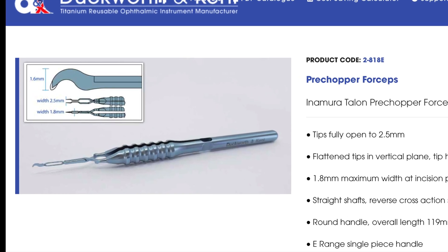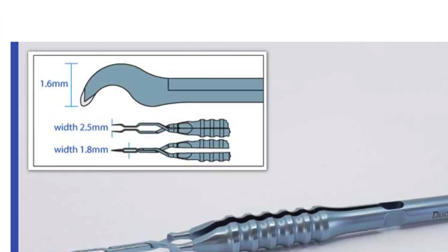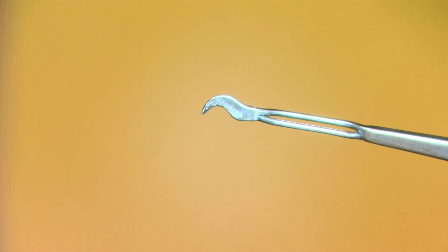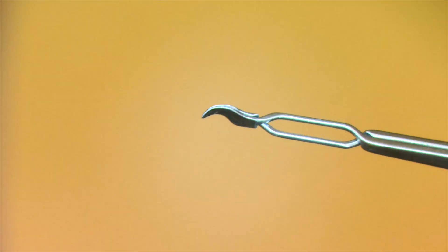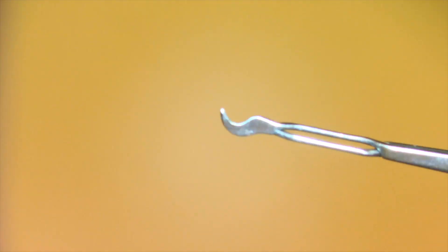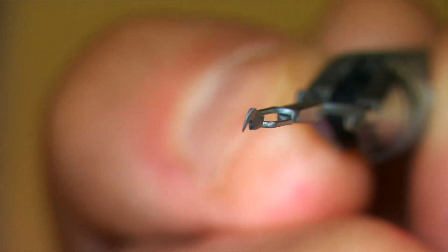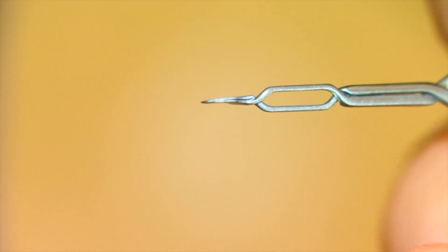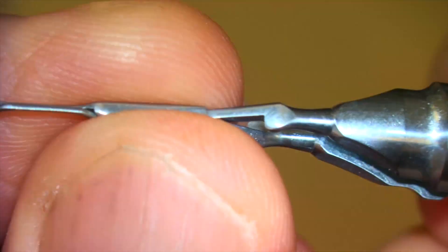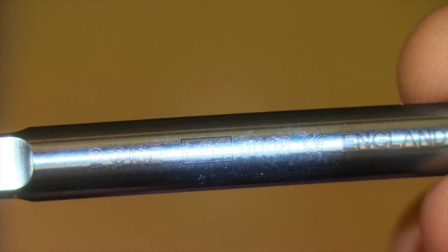Recently, I've been using the Inamura pre-chopper manufactured by Duckworth & Kent and distributed by Crestpoint Ophthalmics. It has a very sharp tip that resembles an eagle's beak. Here's the Inamura pre-chopper as seen through the microscope — you can see the very sharp tip and the cross-section. We use that tip to impale the nucleus, purchase it, and then divide it. It is model 2818E, the Inamura pre-chopper model 2818E. I have no financial interest in this product — I just started using it and I happen to like it.